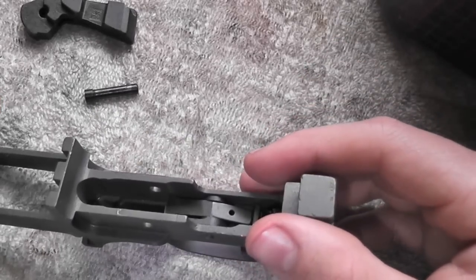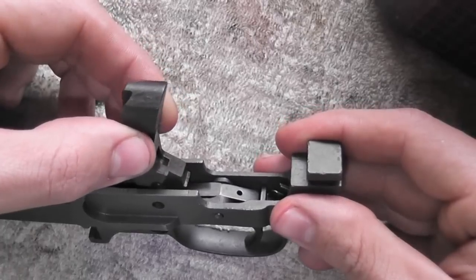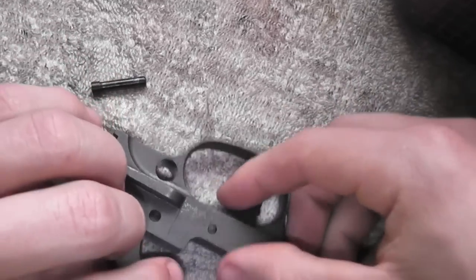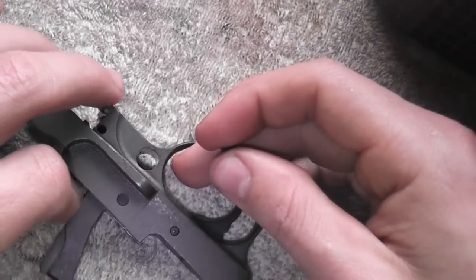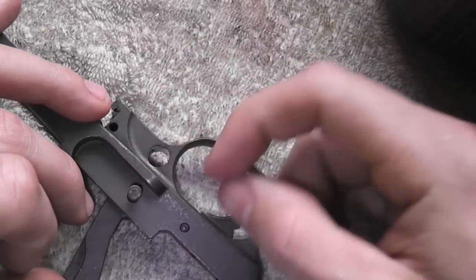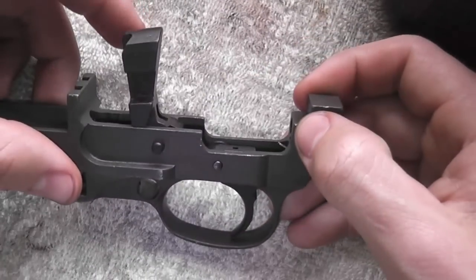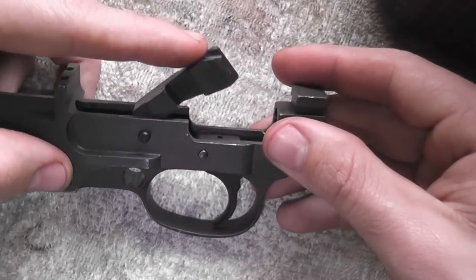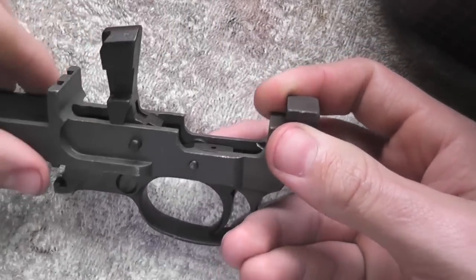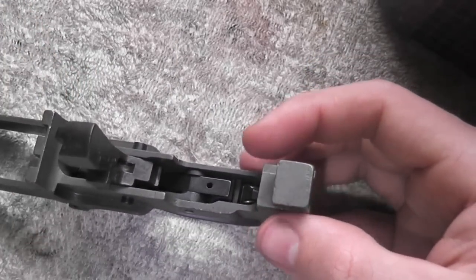Next, put the hammer back in — this part is real simple. Just stick it in and you'll have some spring tension because of the sear. Line up the hole and then drop the pin in. Check it: it engages with the sear, put pressure, and it releases.